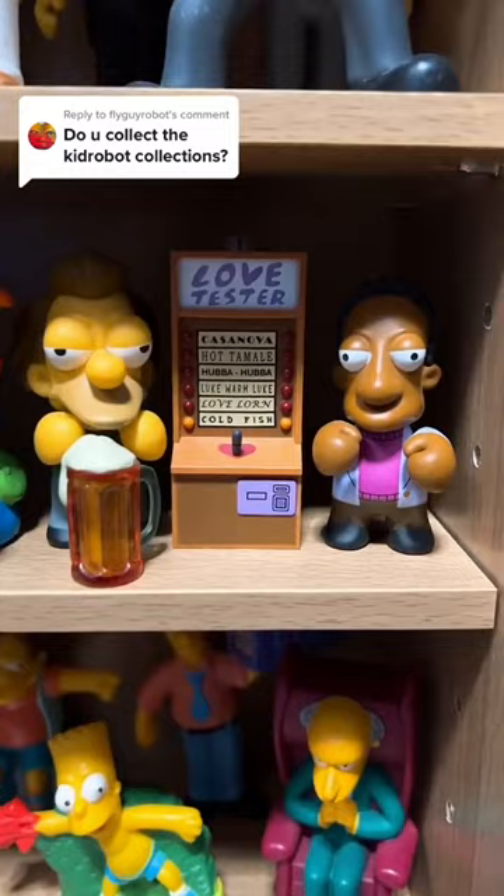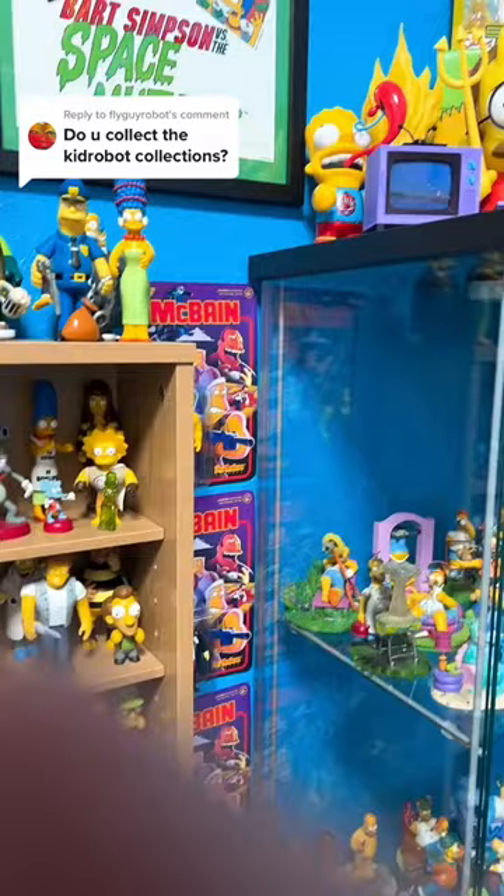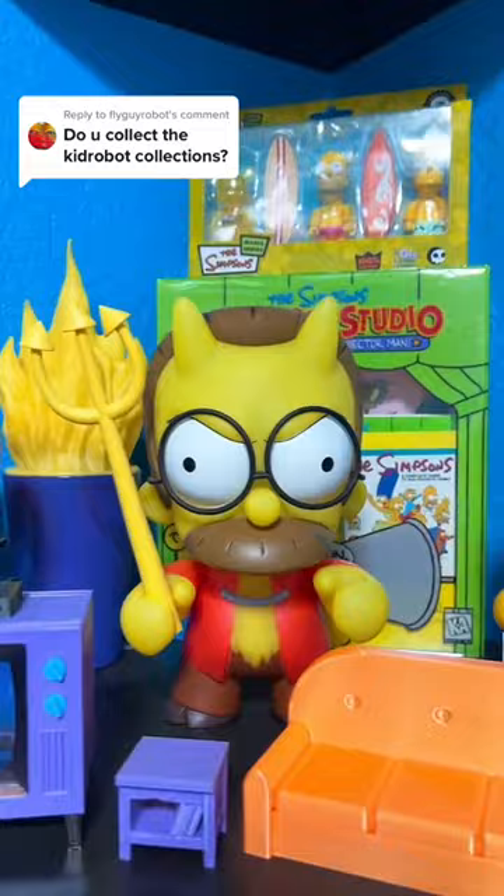And we can't forget about Lenny and Carl with Love Tester. The last ones I have of Kid Robot: Bart Simpson, Double Flanders, and our Lord and Savior Matt Groening. And that should be all of them. Thanks for asking.